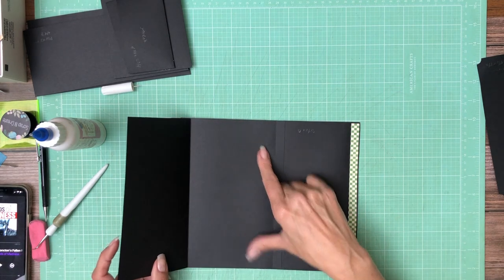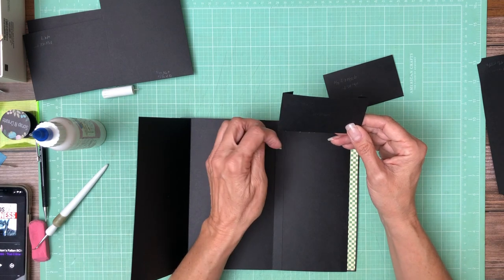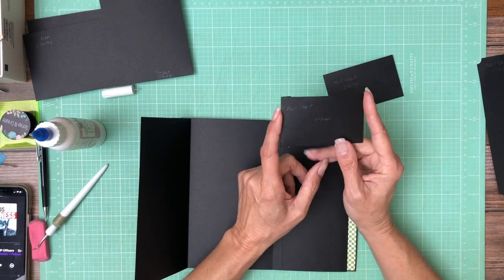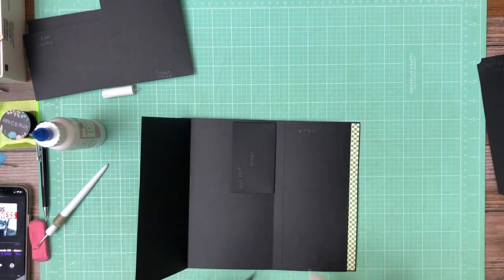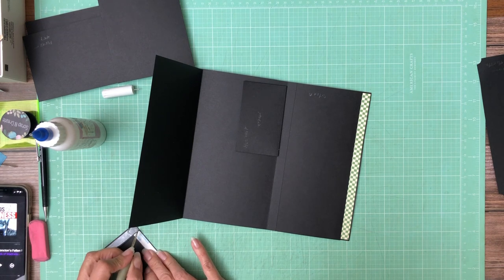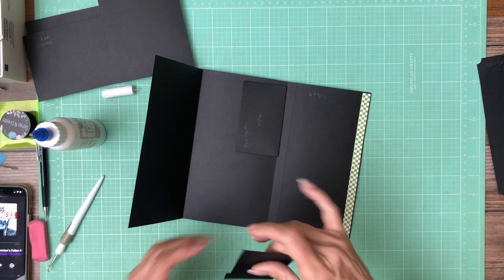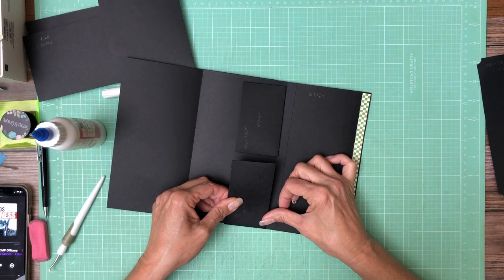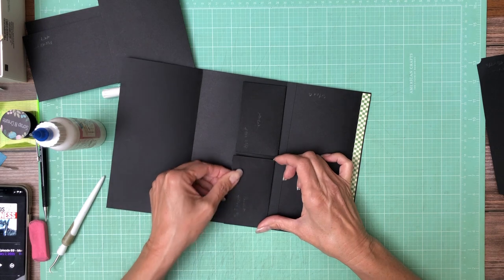First we're going to add two pockets right here — these are very small pockets. These are 4 and three quarters across by 2 and three quarters tall. You're going to lay it in your scoreboard at 4 and three quarters, score half inch and 4 and a quarter. They get installed here and here — do that two times. All this is in the cut list, but I highly recommend watching the video first before you cut through anything.